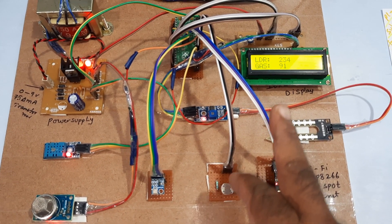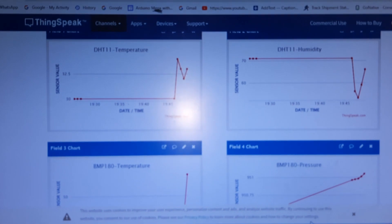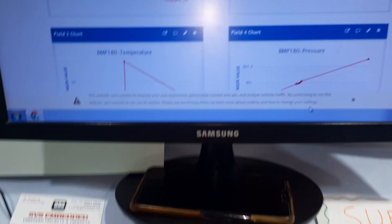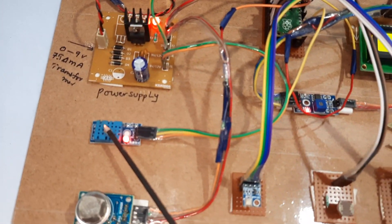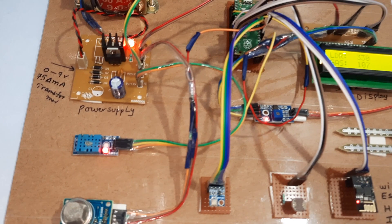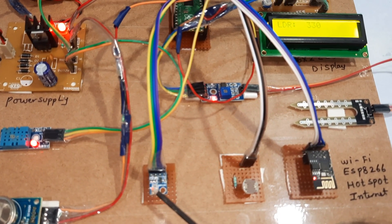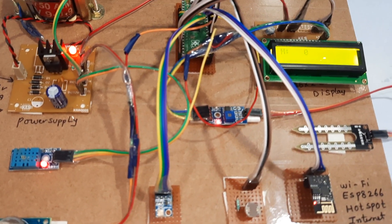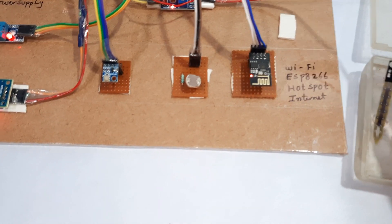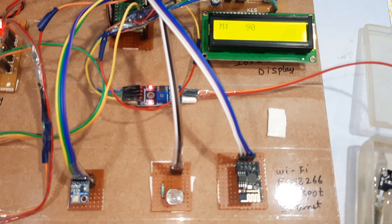Third reading: LDR 234, gas, soil moisture share is 0 — sending data to ThingSpeak. Data has arrived on ThingSpeak. Now I am connecting the moisture sensor to water. Readings: water, LDR 330, gas, moisture 90.